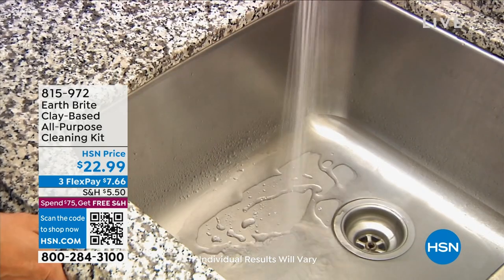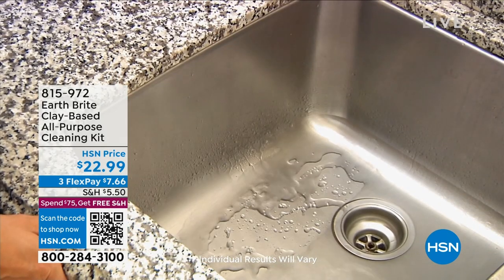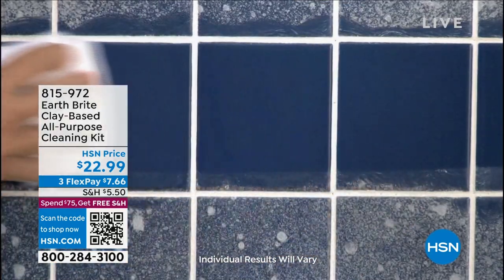Clay to clean, polish, protect, even repel water all throughout your home.